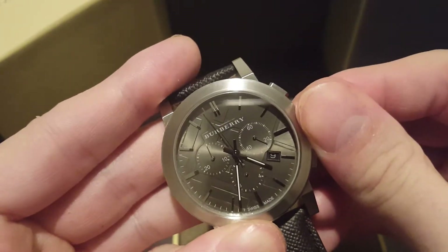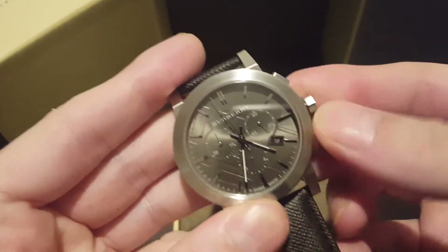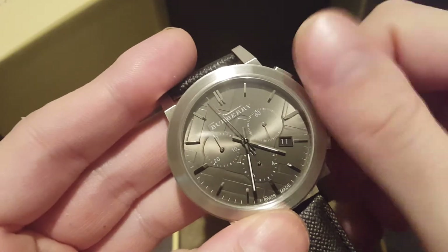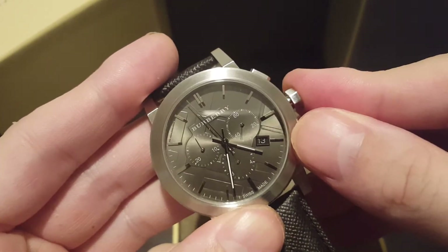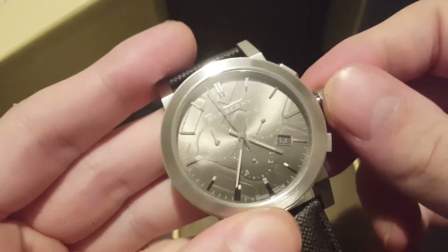Check that the date works — get the right position. These are battery-powered; they are not mechanical.